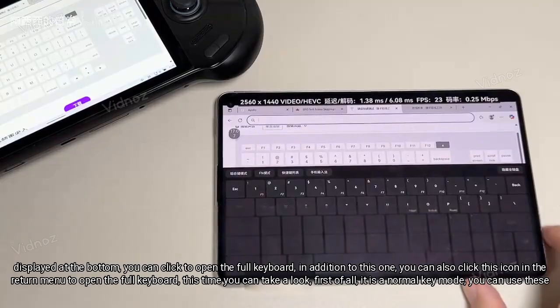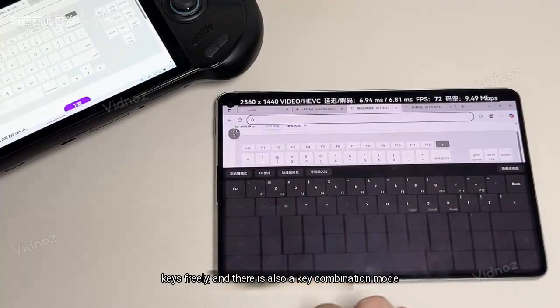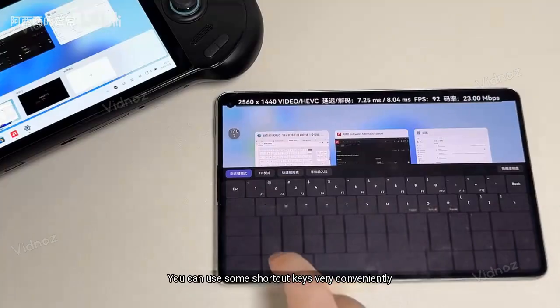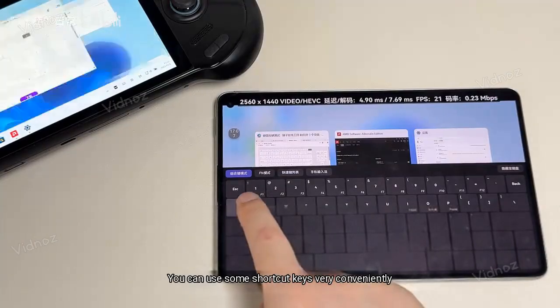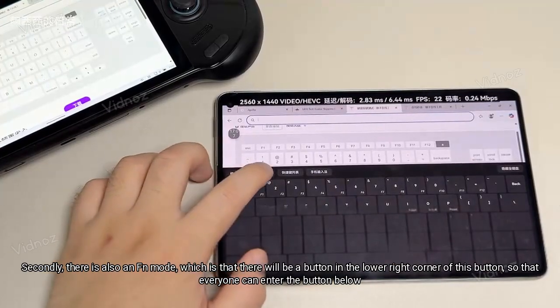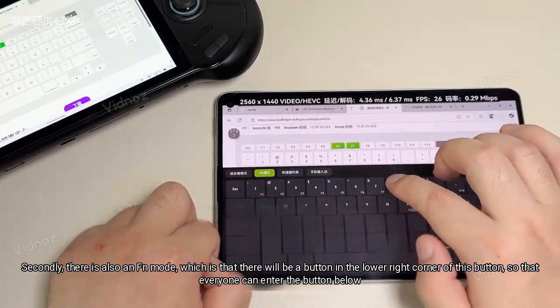First of all, there is a normal key mode where you can use these keys freely, and there is also a key combination mode so you can use some shortcut keys very conveniently. Secondly, there is also an FN mode, which places a button in the lower right corner of the key so that you can access the button functions below.